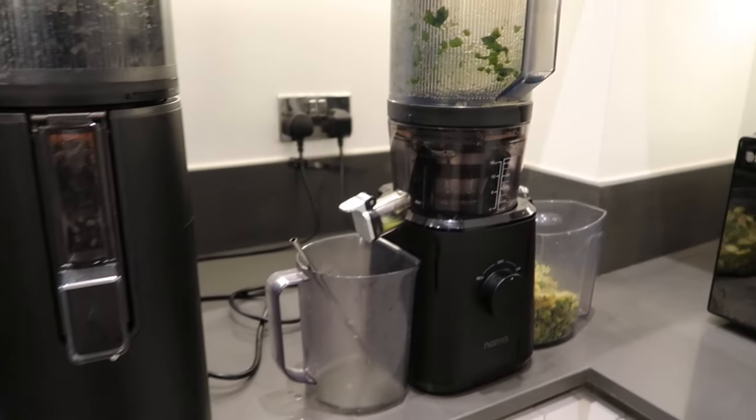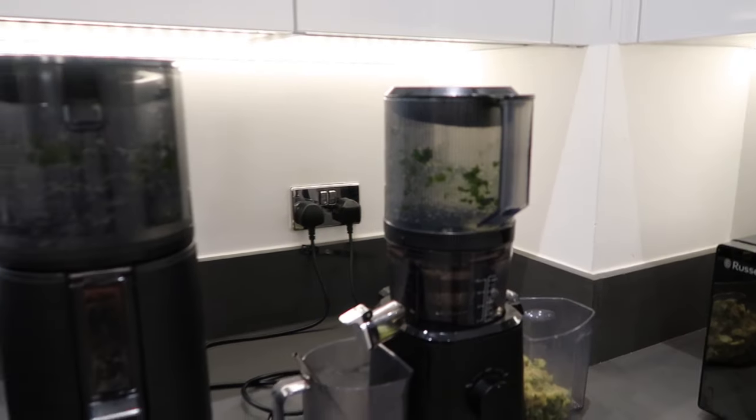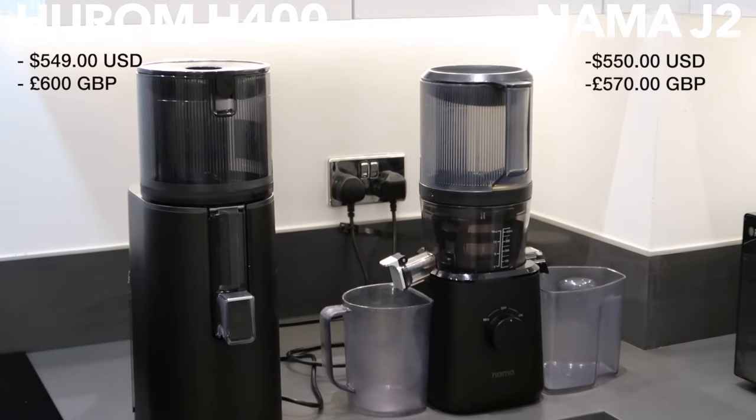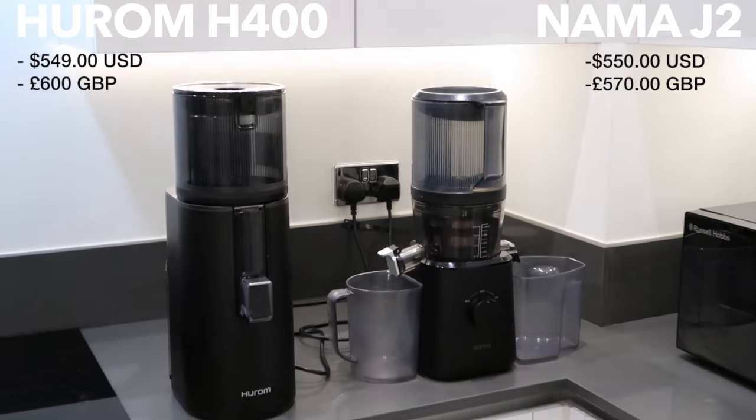You can, of course, use soap, and they are both dishwasher friendly. The only thing that's going to make cleaning difficult is if you leave your juicer for a long time without cleaning it. The only way to solve the cleaning problem is to clean your juicers as soon as you use them — all it takes is a quick rinse.